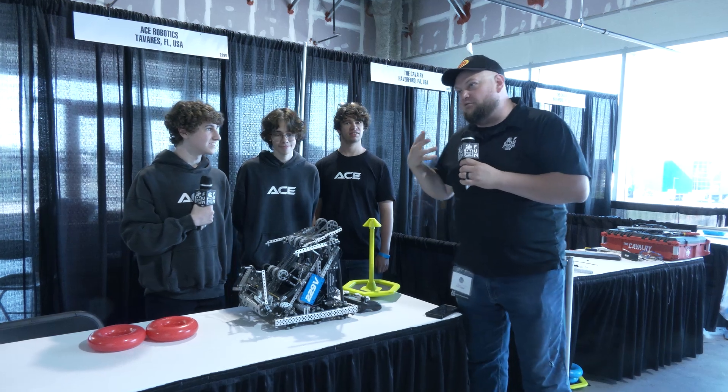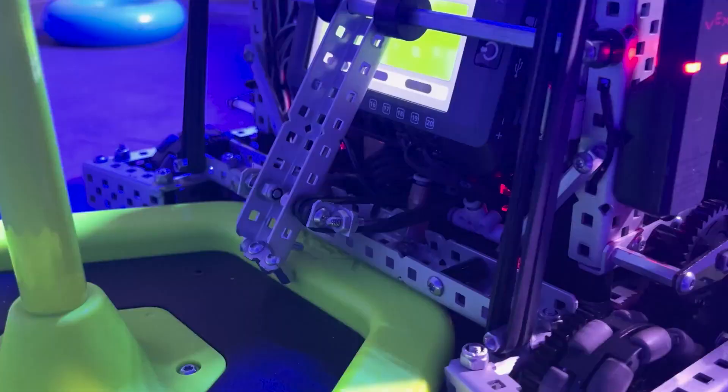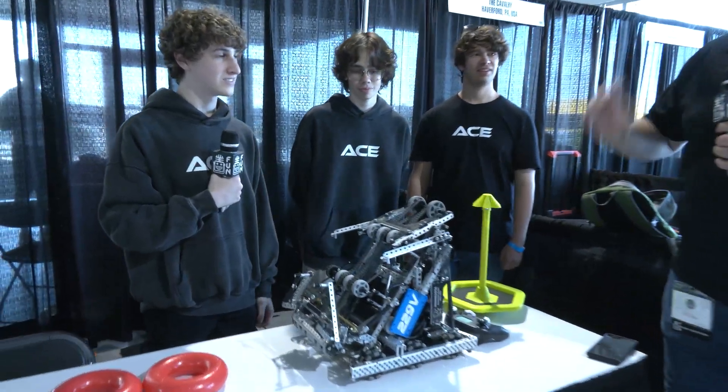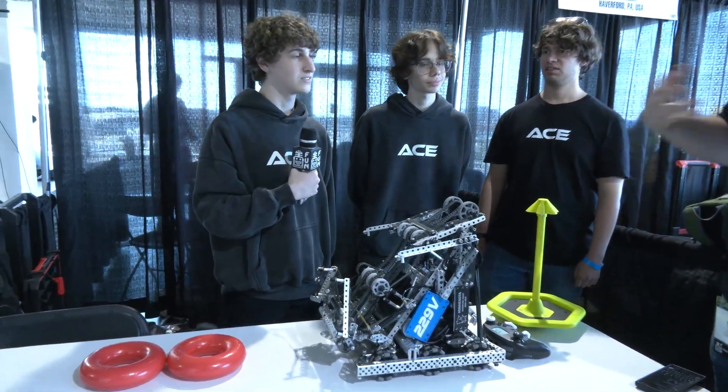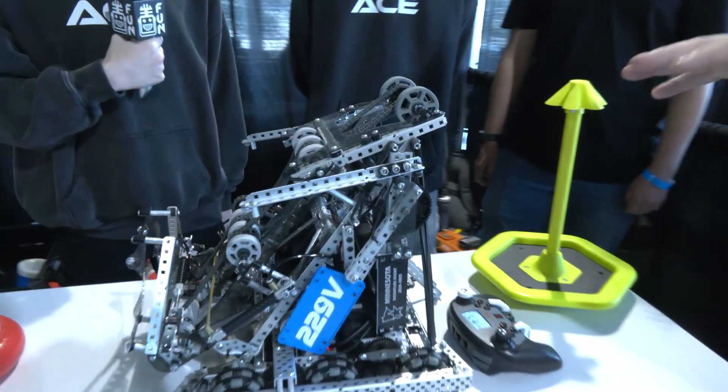Adam, we got to talk about you — when your reveal video came out, so much excitement reverberated through the community on that. But I want to talk about some of your process and strategy on how you came to this robot. Break down how you approached the High Stakes season and how you came up with this design.